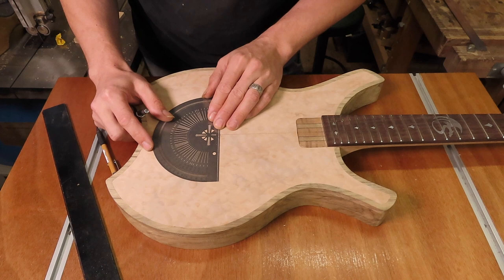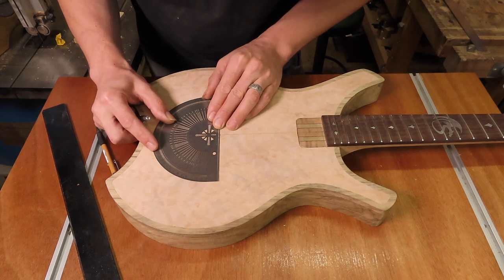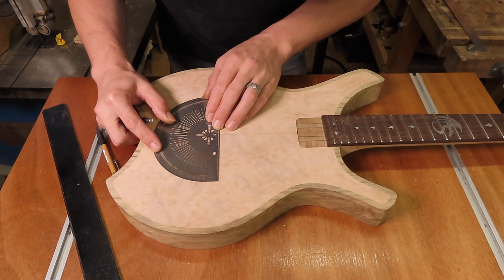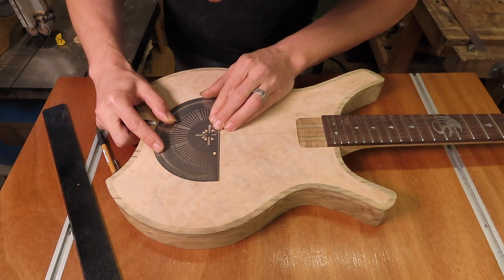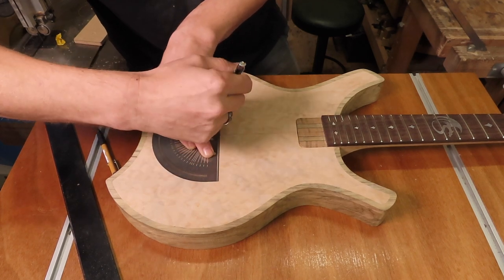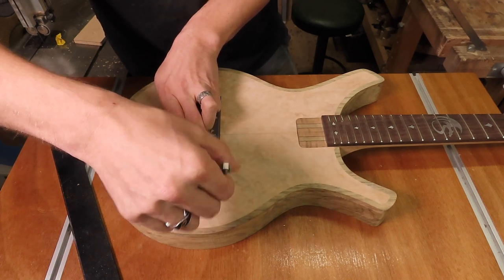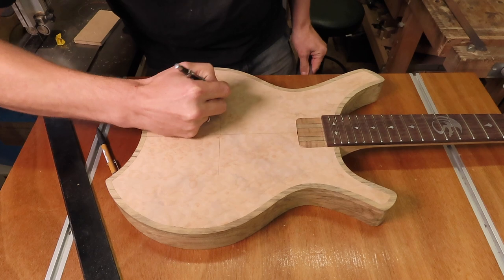So you're absolutely sure it's correct. Be as precise as possible; take your time to be sure this is very accurate, especially with the Floyd Rose. You have to be very accurate and make sure all your lines are nice and square and perpendicular to one another. So this is my scale length — I'm going to mark it.